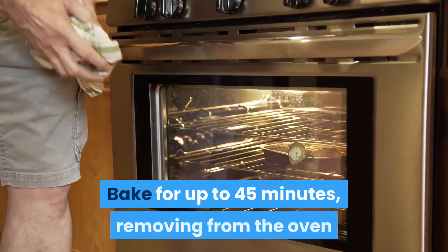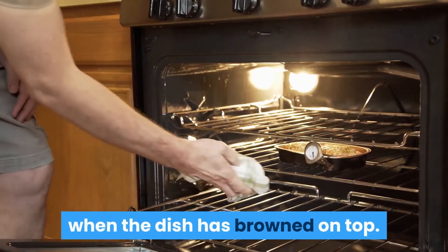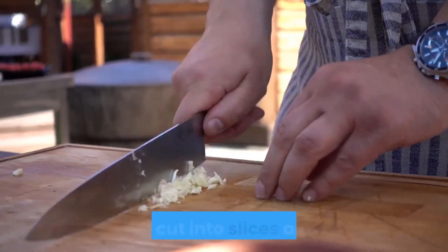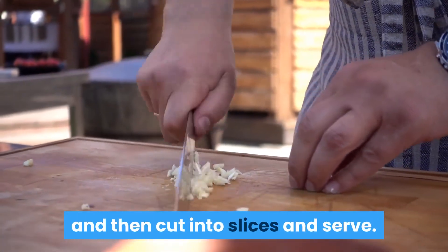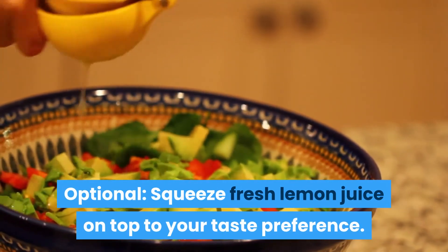Bake for up to 45 minutes, removing from the oven when the dish has browned on top. Once cooked, let the dish sit for 10 minutes, then cut into slices and serve. Optional: squeeze fresh lemon juice on top to your taste preference.